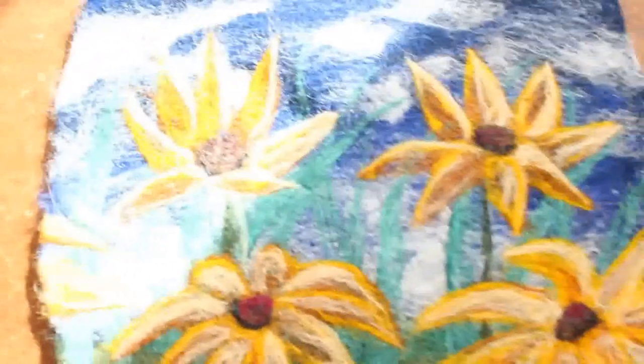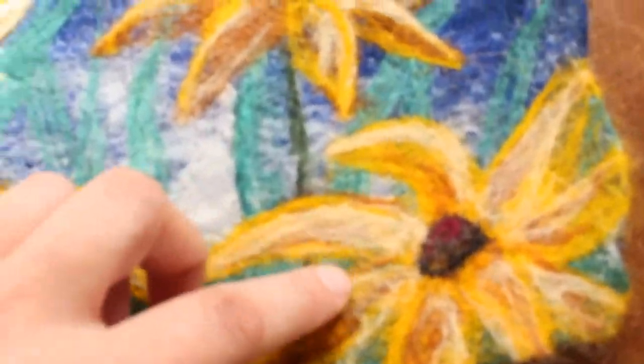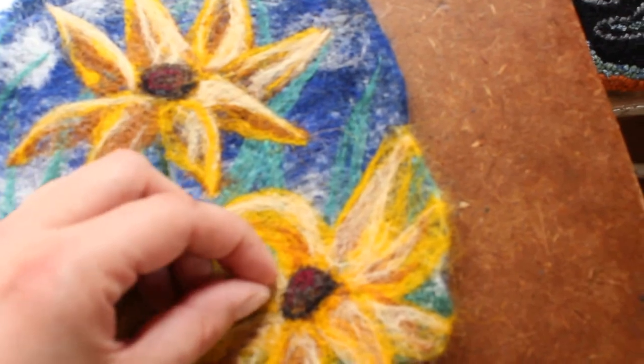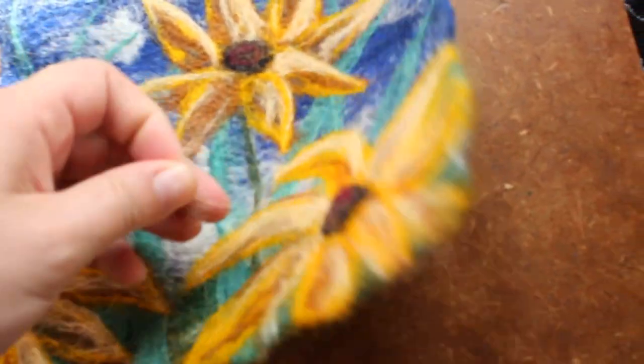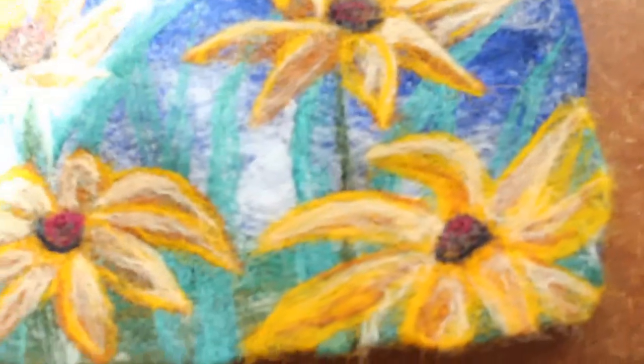Another thing I noticed is it's really easy to over-felt. You can see how thin it is in some spots because it started to break up the background. You can't get that same detail as you do by hand, and it really pulled it apart — I took some of it off. Which is nice, because you can get it off fairly easily if you haven't gone at it too much. There's a layer off already — I like it better already.